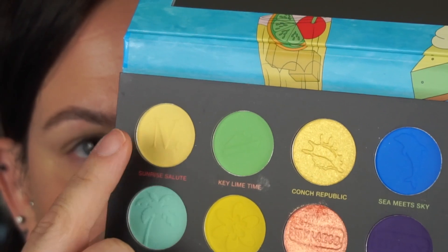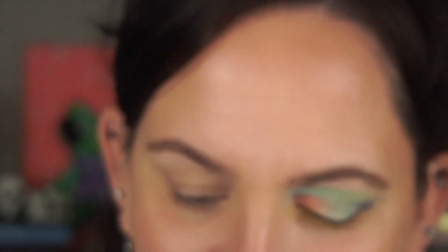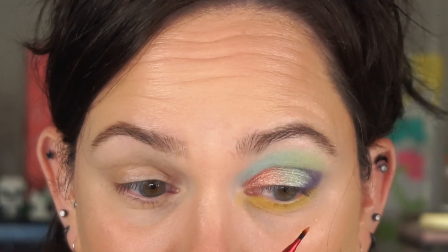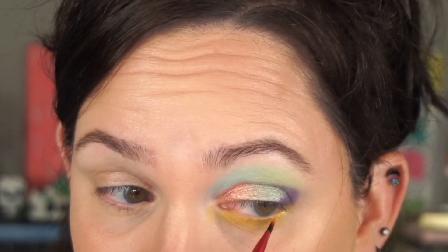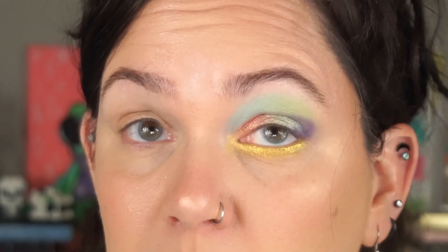I thought it was going to be a little more green. I'm going to pick up the color Conch Republic now — using old Filbert. Getting it wet and bringing that yellow into the inner corner. I definitely feel like that is a festival on my eye!